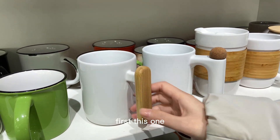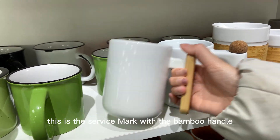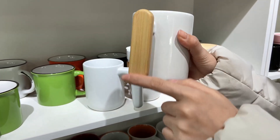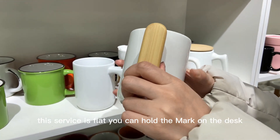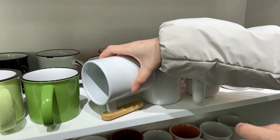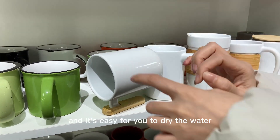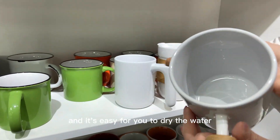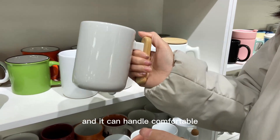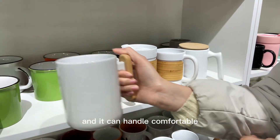First, this one — this is a ceramic mug with a bamboo handle. The surface is flat, so you can hold the mug on the desk. It's easy for you to dry the water, and it can be held comfortably.